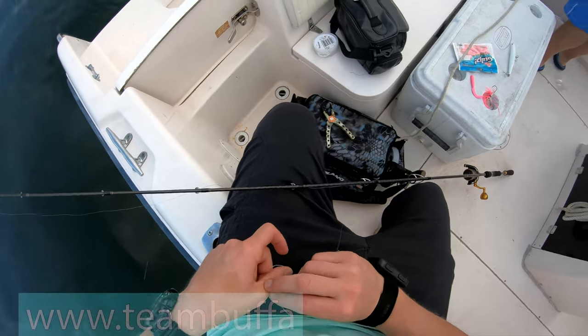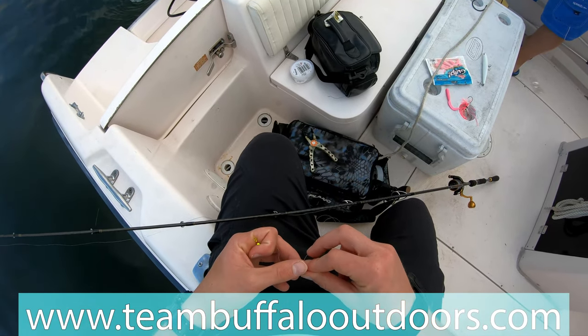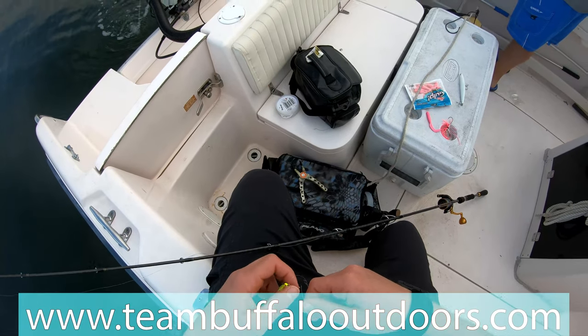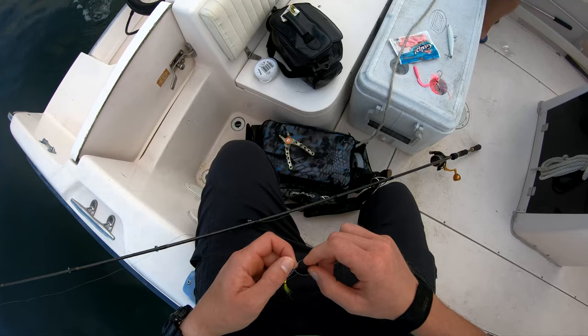I took this rod out tuna fishing, so I'm gonna get them on the slow pitch. I still had 20 pound fluoro on, I had one hit and oh boy, that was the end of that.